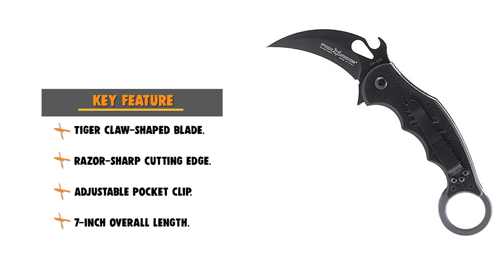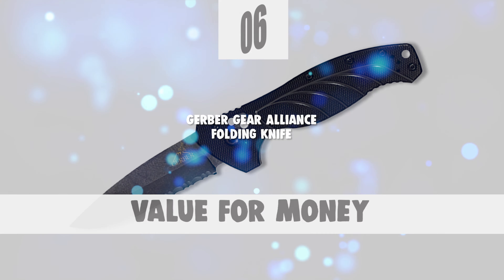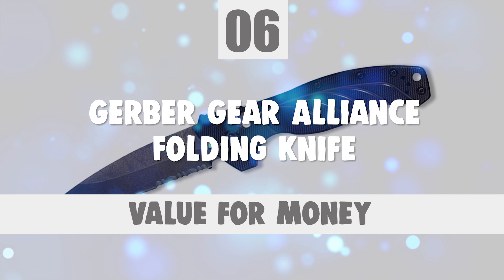This knife is for users who wear small to medium-sized gloves. It has an adjustable pocket clip that allows for ambidextrous use. The tension of the knife blade can be loosened or tightened using a Torx 8 screwdriver.